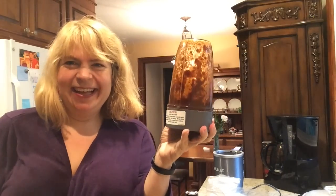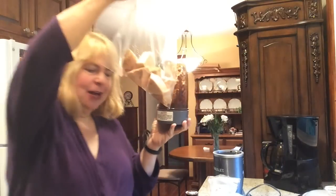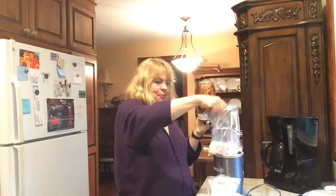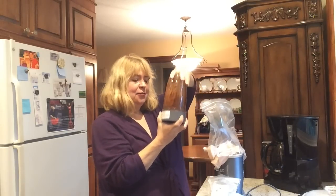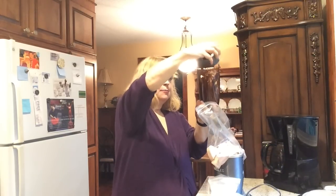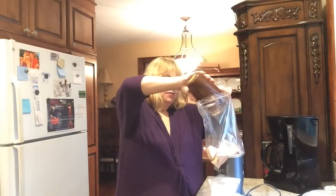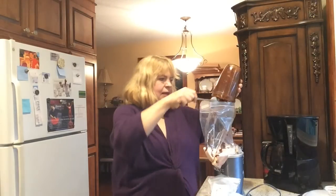That didn't take long at all, and you can see it looks really terrible, but this is going to be the marinade for our jackfruit. I've got my bag of jackfruit and I'm going to dump the marinade right in. You want to really coat all of that jackfruit with the marinade. It's going to kind of stick to the sides because of the dates being sticky — and that's exactly what we want.